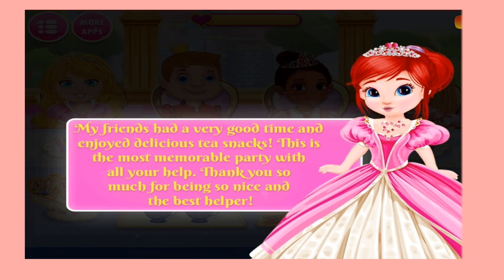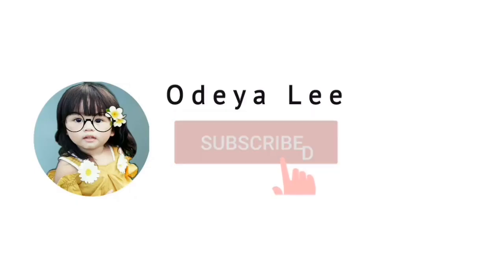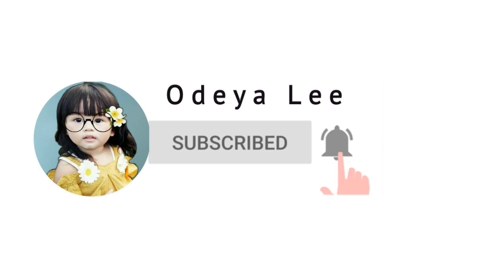My friends had a very good time and enjoyed delicious tea snacks. This is the most memorable party with all your help. Thank you so much for being so nice and the best helper. So guys, I'm going to get this helper now. Thank you very much.